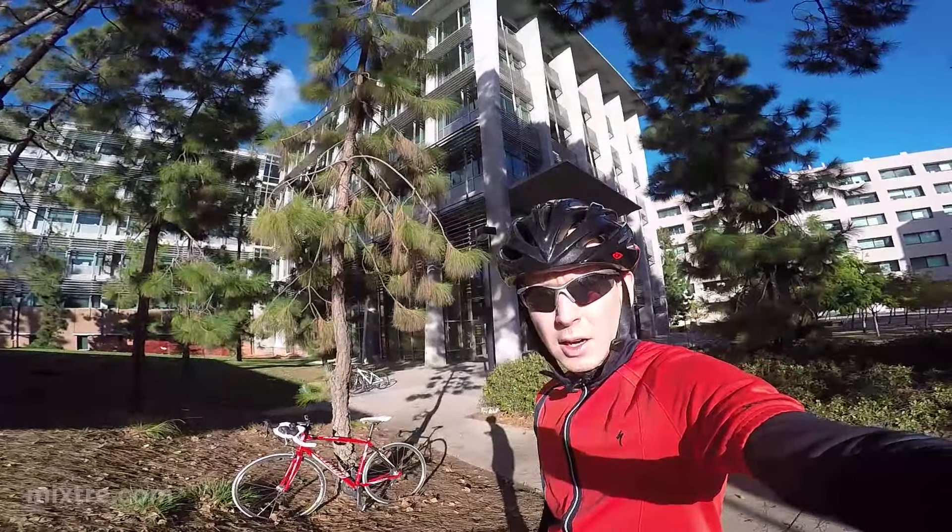There's a lot wrong with it, but it rides great still. It could use a full drivetrain replacement. Anyway, let's have a look — it's in pretty good shape for its age. Like I said, it's got about 12,000 miles on it.